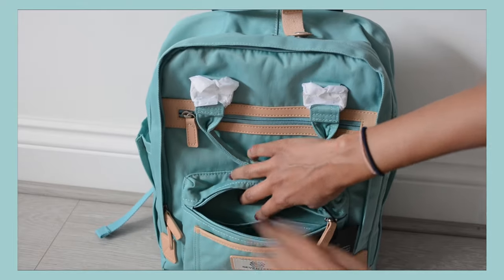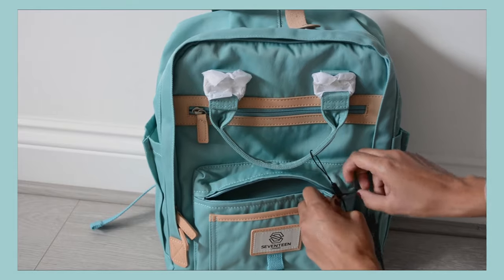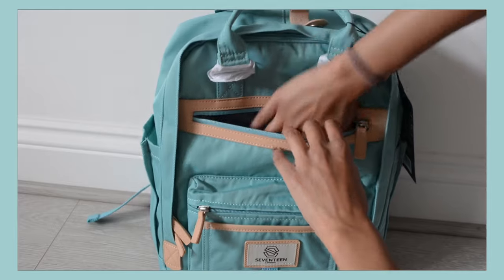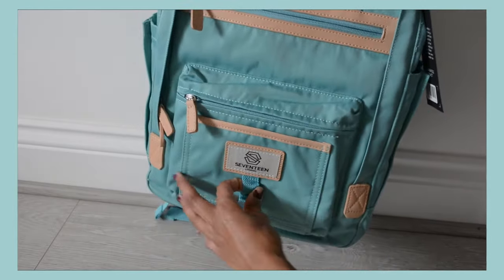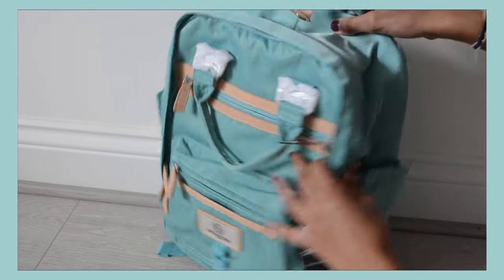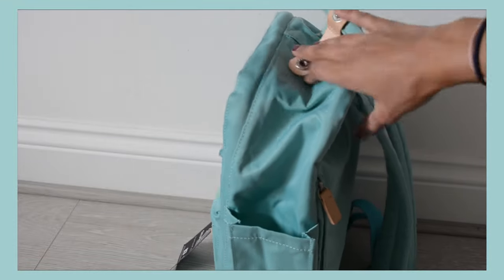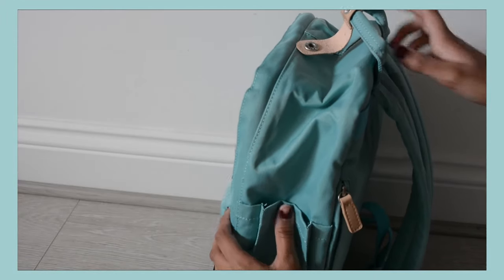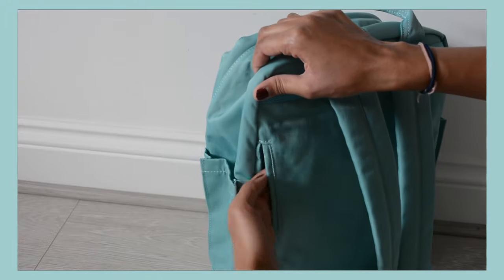That second pocket has some mini pockets inside it as well so you can organize yourself really well. Then there is a large space at the front with a zip that you can put more stuff in, which is really convenient. At the bottom there's a little hole you can put pencils in or stuff like that. On the sides you have water bottle spaces on both sides, which are really nice and big. There's also a little zip at the back of the bag to put some more stuff in.